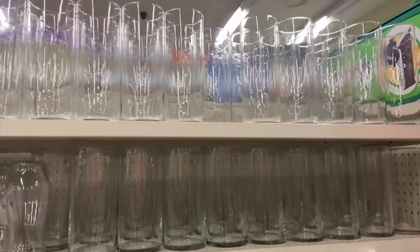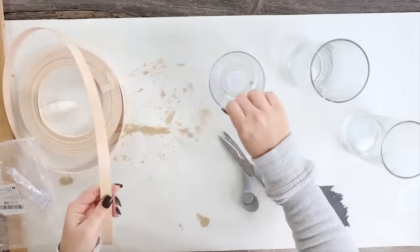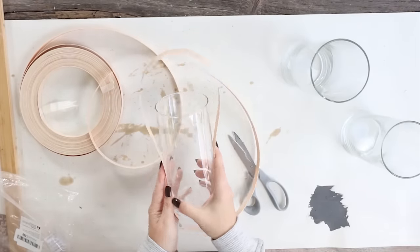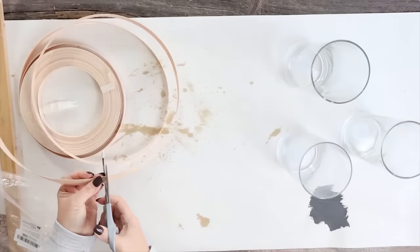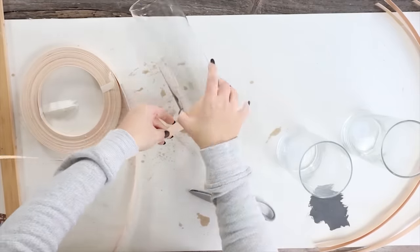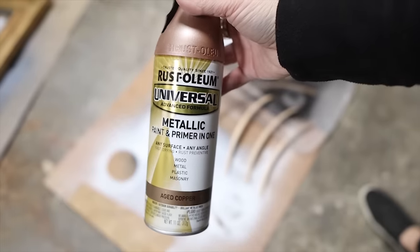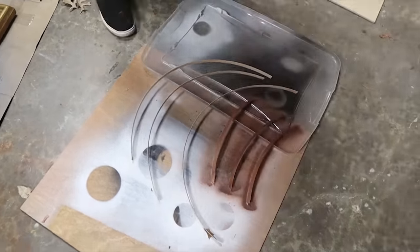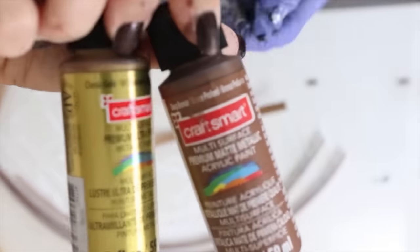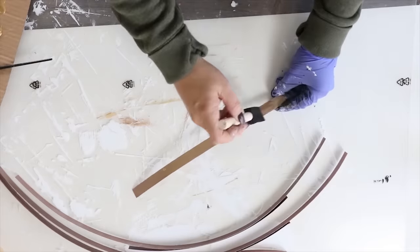For this next project, I grabbed three glass containers from Dollar Tree. I also grabbed some basket weave from Amazon, which was super fun to work with. I'm cutting off pieces to create little handles up top — three handles for this project — and also a piece to wrap around the bottom edge, so I'm cutting off three pieces for that as well. I'm using a metallic spray paint to spray paint all of them on either side.